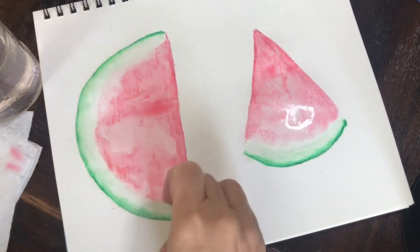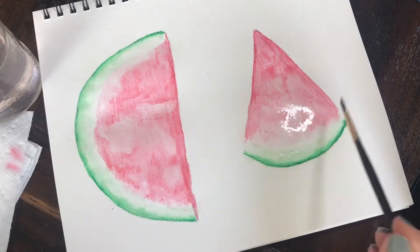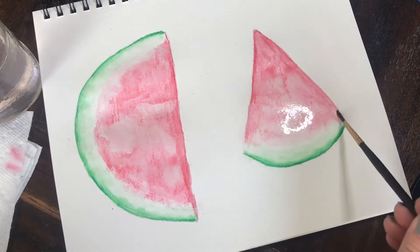I'm going to use my paper towel to blot up some areas and to create some texture and make sure that I don't have any harsh lines or harsh brush strokes, so it looks more natural — more like the texture of a watermelon.